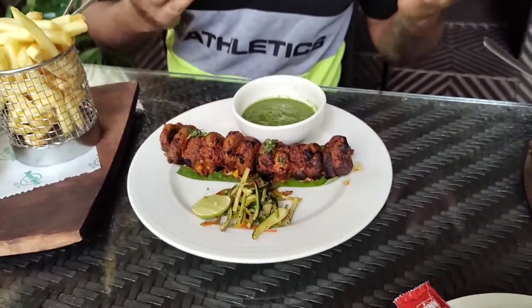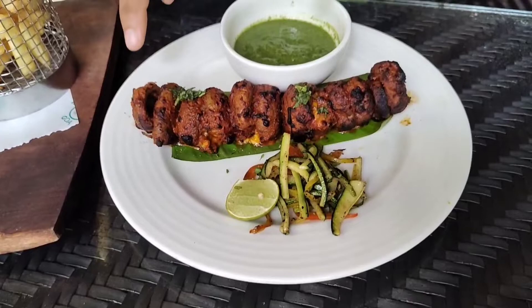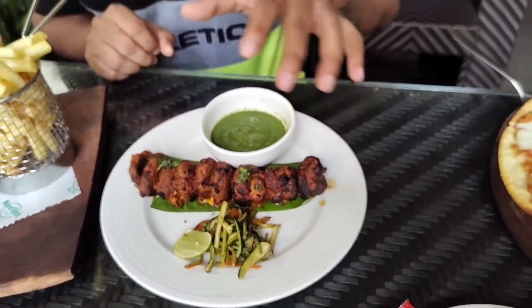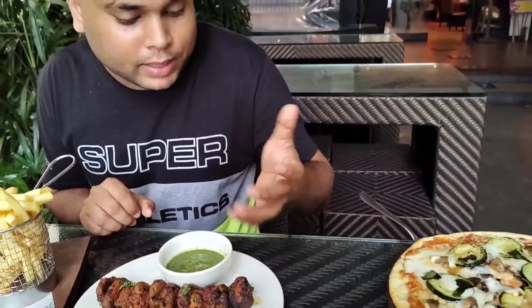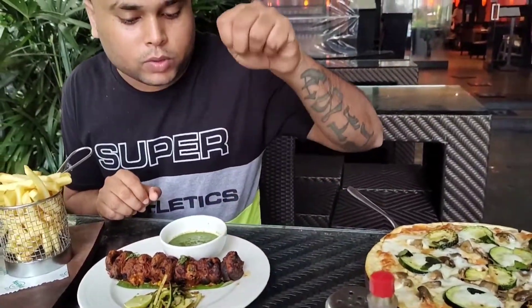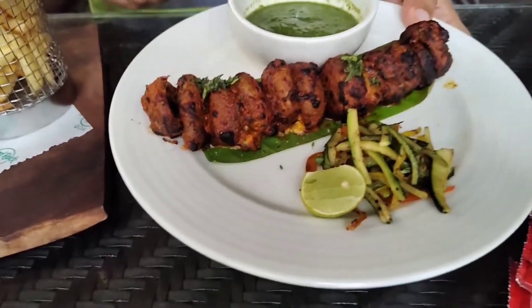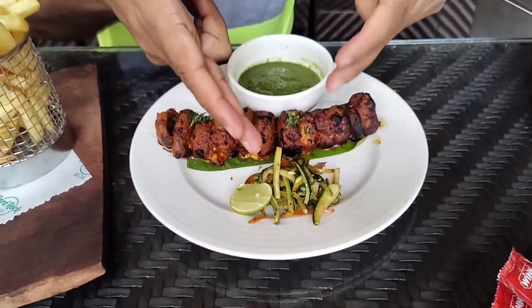The second main order is a kum mushroom — it's basically mushroom stuffed with cheese and tandoori masala. They put it into the tandoor and grill it, and you get mint sauce and some grilled vegetables.